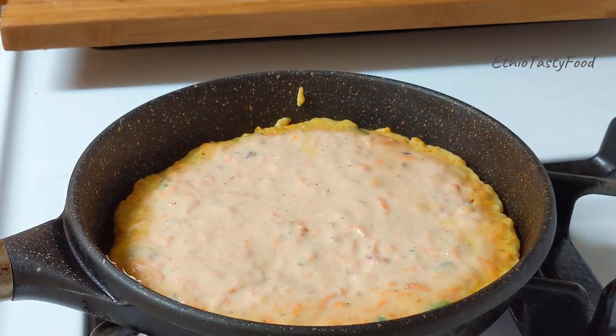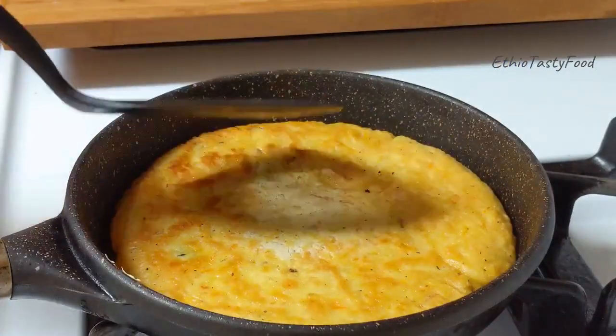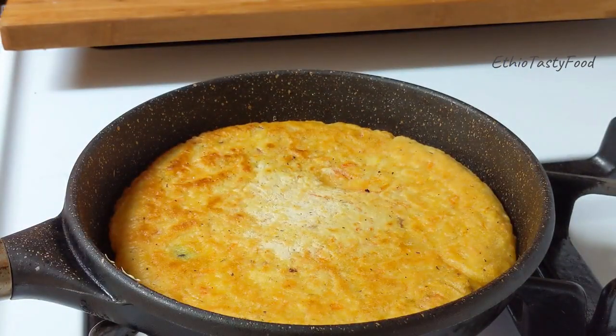Now we are going to make a piece of paper. We are going to make a piece of paper.